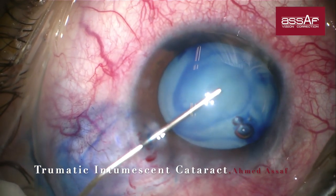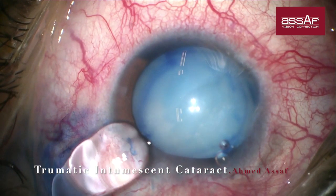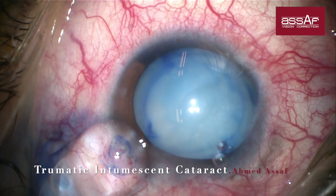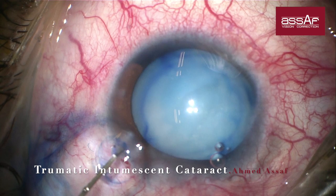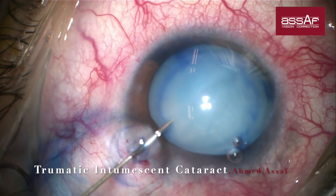More OVD inside the anterior chamber is necessary to flatten the anterior capsule as much as possible just prior to rhexis formation. And now you can recognize how high the back pressure is, marked by the egress of the OVD from the anterior chamber.